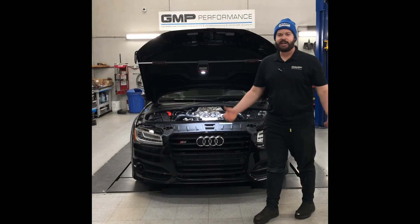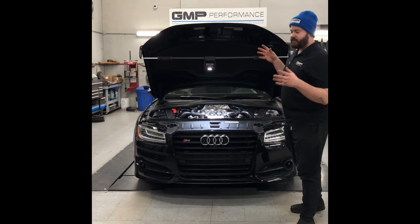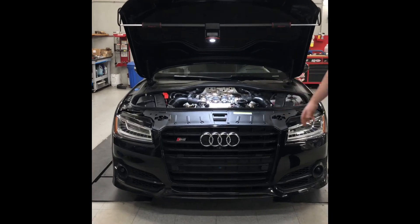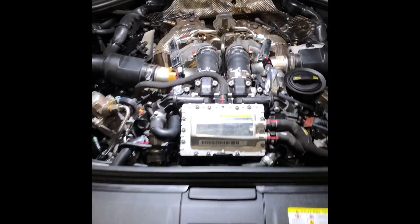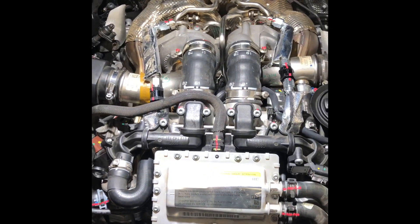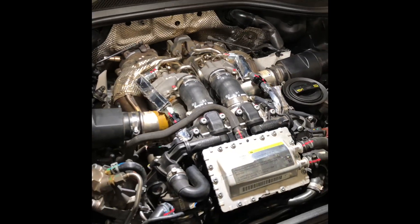Good afternoon, followers. My name is Cole. I'm from GMP Performance. Here we have a 2018 Audi S8. This car is a twin-turbo V8, it's a 4-liter motor. And here we are showcasing our oil line solution kit.